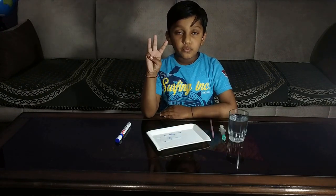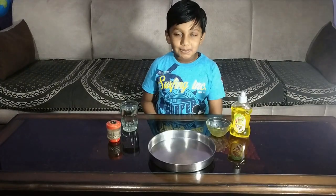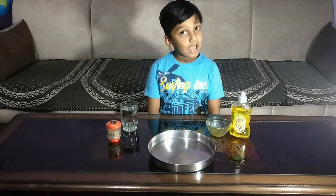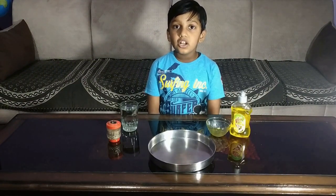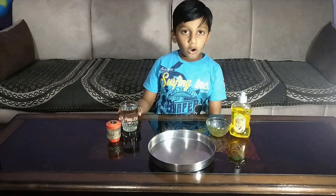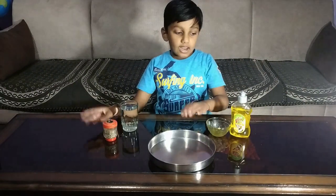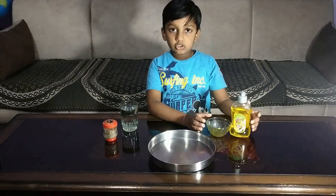Now let's move to my third experiment. My third experiment is black paper dispersion. Material required for this experiment is a glass of water, black pepper, a plate and dishwasher soap.